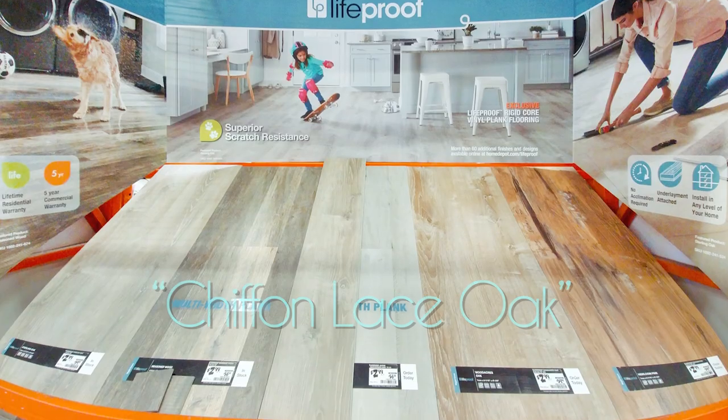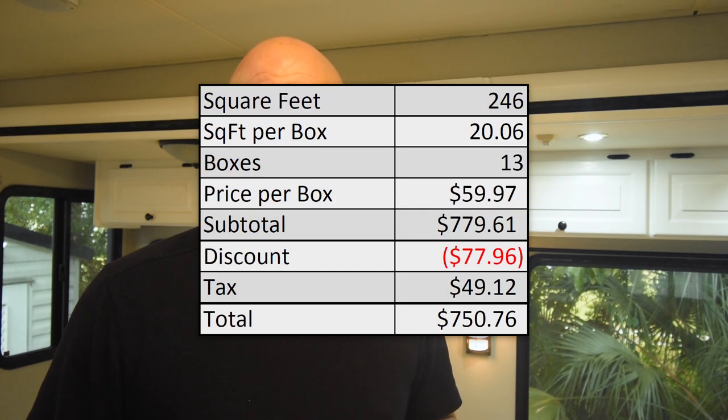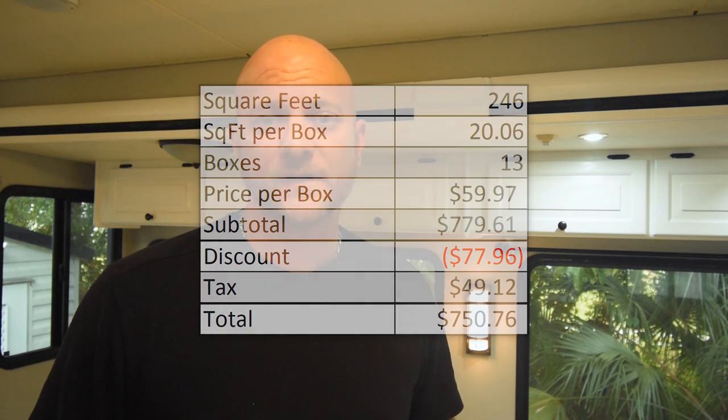For the floor, we used LifeProof Chiffon Lace Oak Vinyl Plank Flooring from Home Depot. It is very important to note that this product is not recommended for RVs as it needs to be in a climate-controlled environment. We chose to go with it anyway because we're going to be living in our rig full time so the climate will always be controlled. We like this product because it is lighter and thinner than our existing flooring and it doesn't require any underlayment. If you are not a full-time RVer and your rig spends any time in storage, this would not be a good product to use. We ended up using 246 square feet of planks, which came out to 13 boxes at about $60 each, and with tax and my veteran discount it came out to about $750 for all the flooring — with just enough scrap left over to do the stairs.